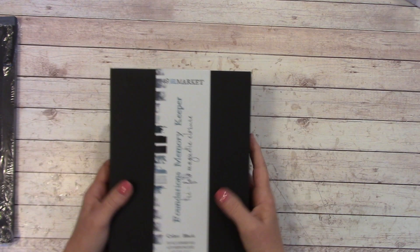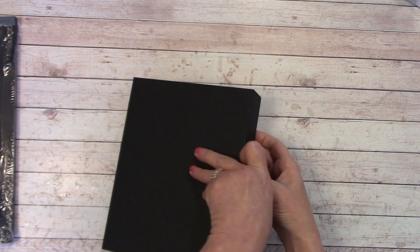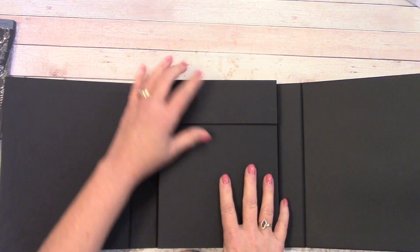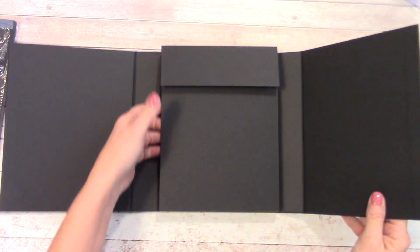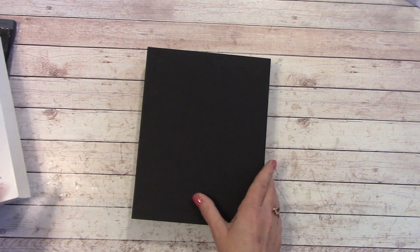Next is something new I wanted to try — this is the 49 & Market Foundations Memory Keeper. It's a tri-fold magnetic closure and it's all chipboard. It has a heavy-duty magnet right up front. There's a cardboard insert you can toss or use for something else. There's another heavy-duty magnet, and this is chipboard as well. This is really heavy-duty and nice. It measures 6.62 by 8.5 by 1.5 — so 6.62 is about 6-5/8.